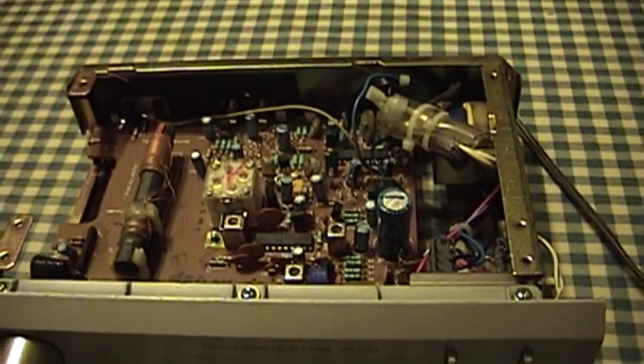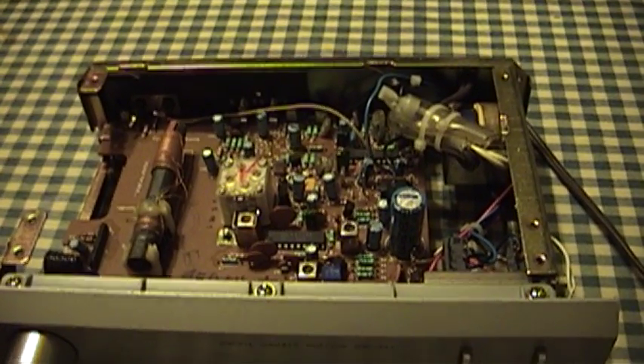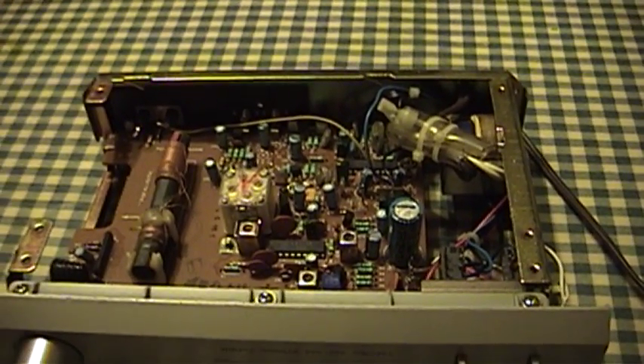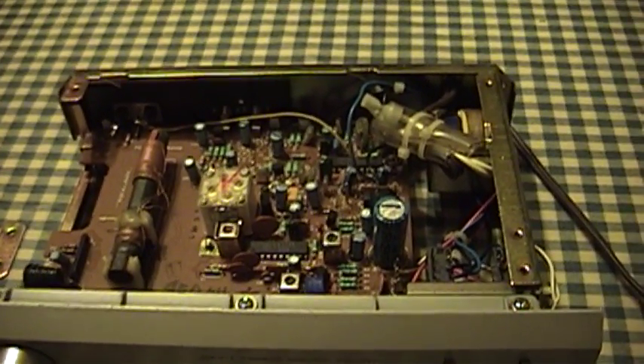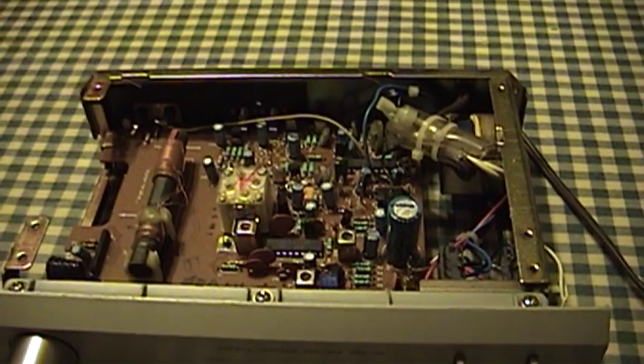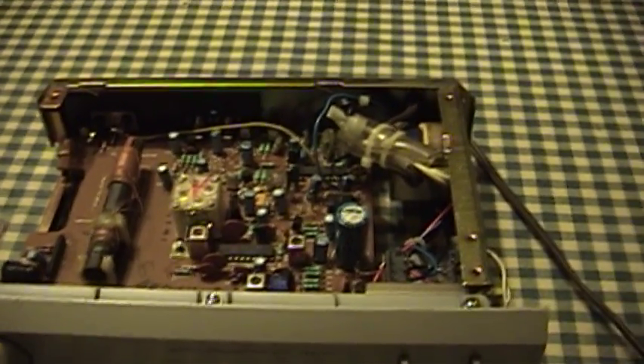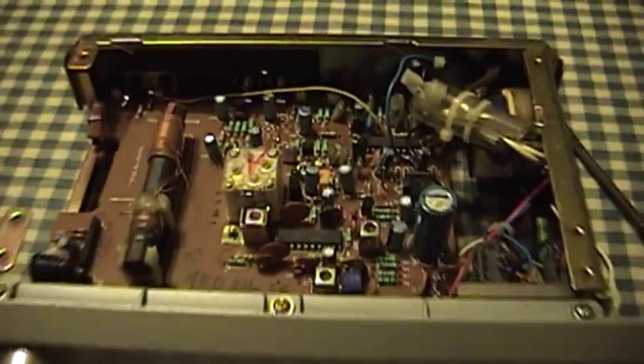YouTube user V Westlife mentioned that he was using an external QAM decoder, a newer revision of the Motorola chip, when something went wrong and some voltage ended up going where it should not. And ever since then this tuner hasn't worked.